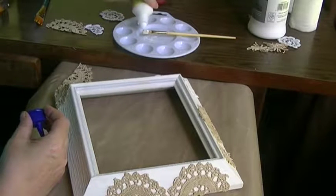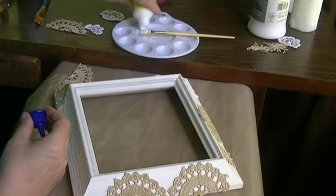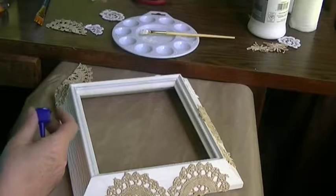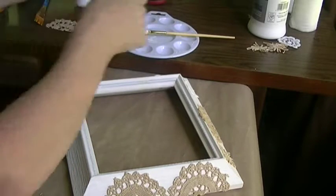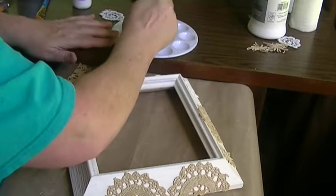Oh, out of glue guys — out of glue! My garden is coming along great and I'm happy about that. I have stuff put away for winter.